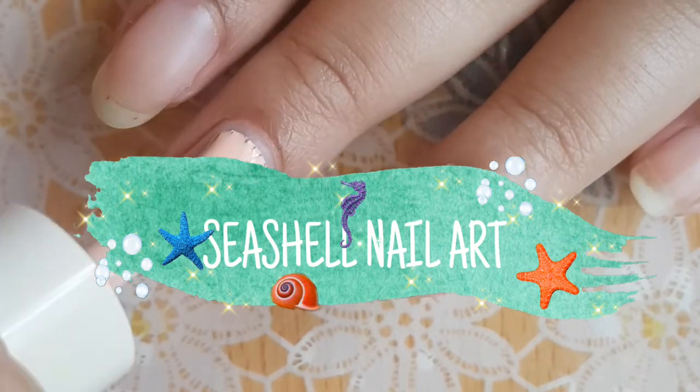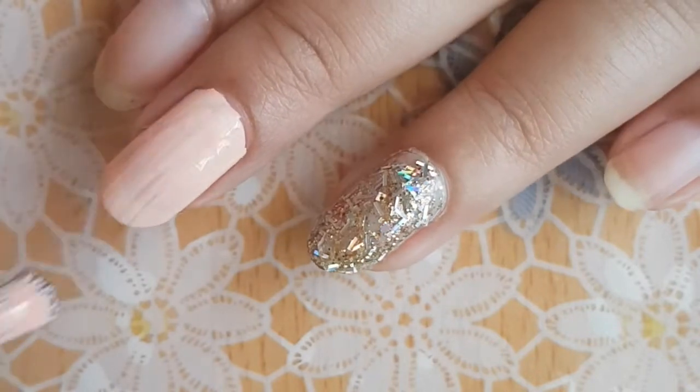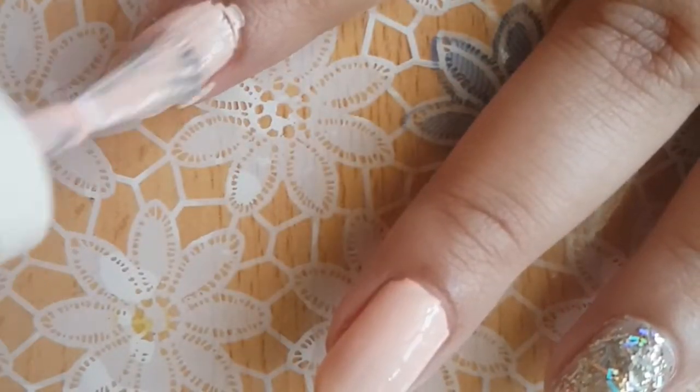Hey guys, it's Kareena and welcome to my channel. Today I'm showing you how to do a really pretty and easy seashell nail art design. Begin by applying your base color — I've chosen Peachy Keen by Etchinen.